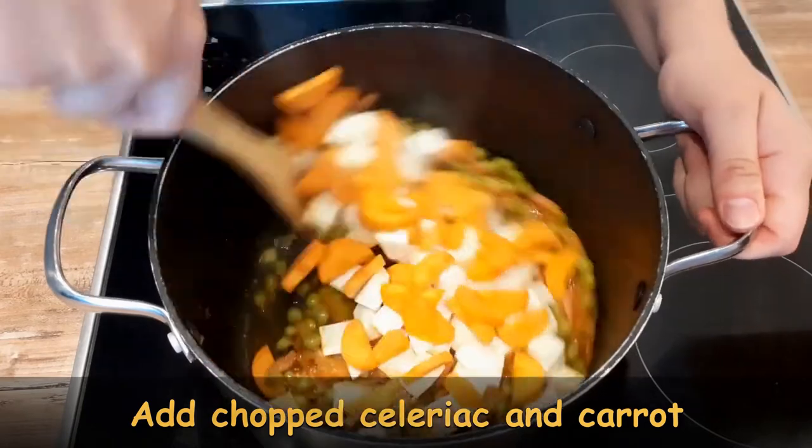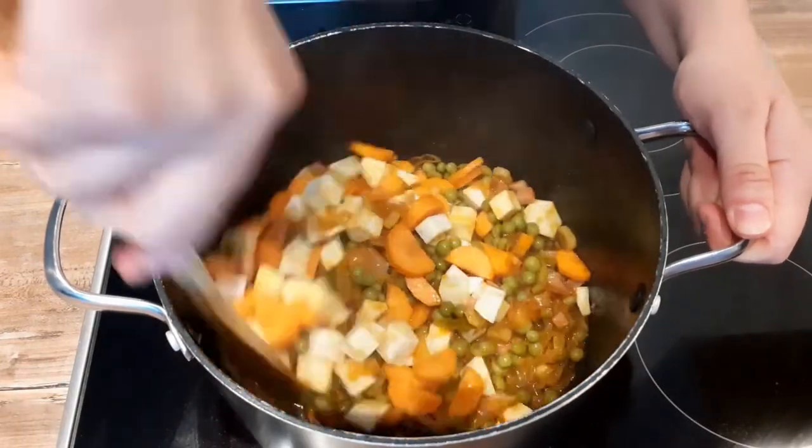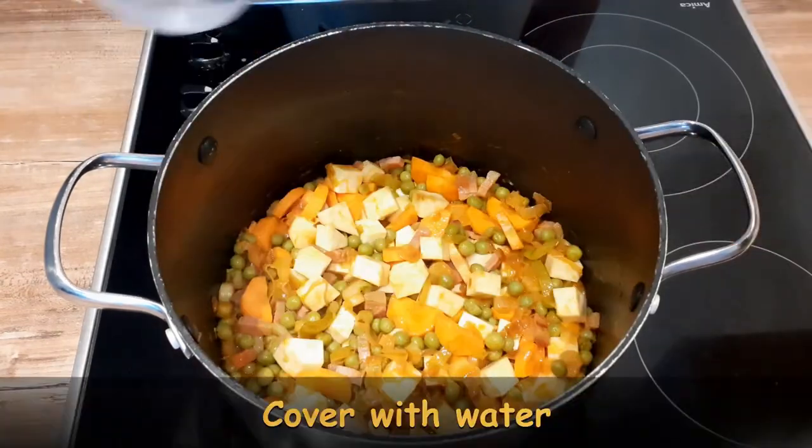When you see that the water is almost gone, add celeriac and carrots and cover everything with a little bit of water, but never too much. You want your stew to be thick.